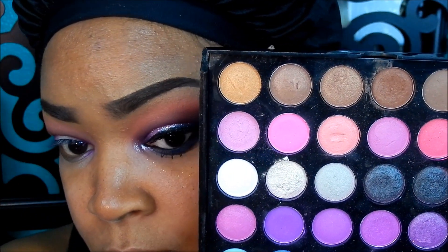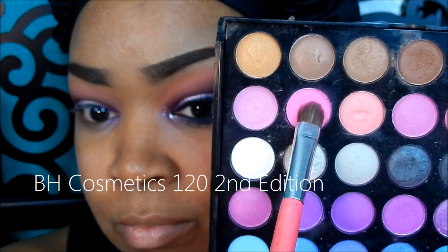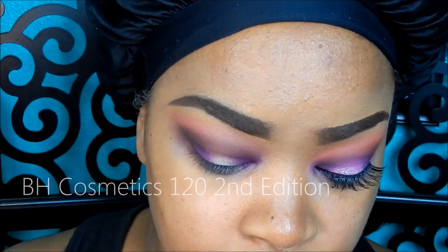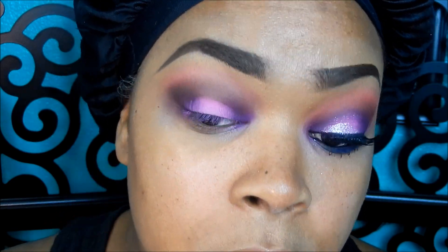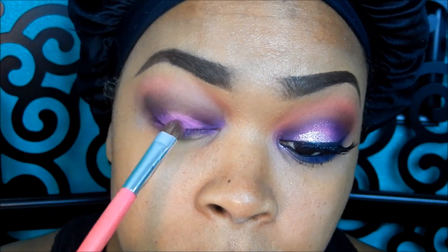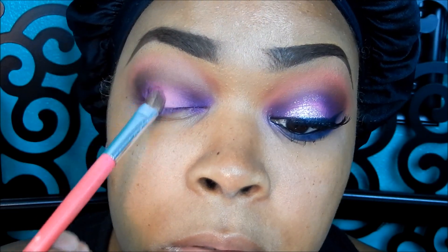I'm taking my BH Cosmetics 120 palette in the second edition, taking a matte pink color and adding that in the middle lid area, just packing that color on and blending it in with the purple.